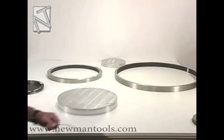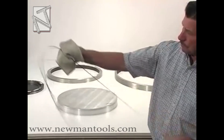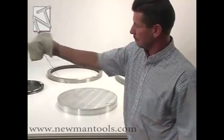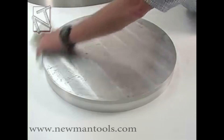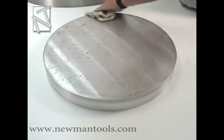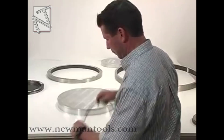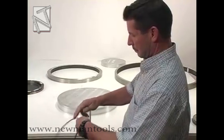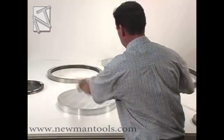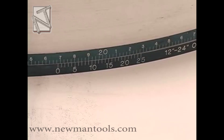Make certain the tape is free of damage and the tape and the object to be measured are both clean. Wrap the tape around the object to be measured. Slide the tape back and forth so the tape is wrapped evenly on the part to be measured. Tighten the tape around the object with 5 pounds tension for outside diameter tapes.